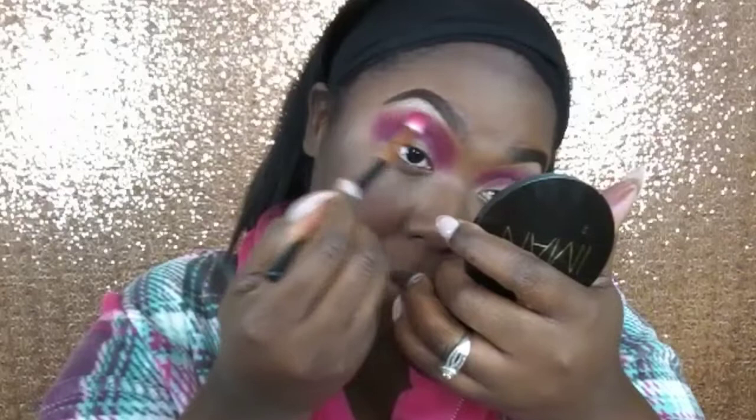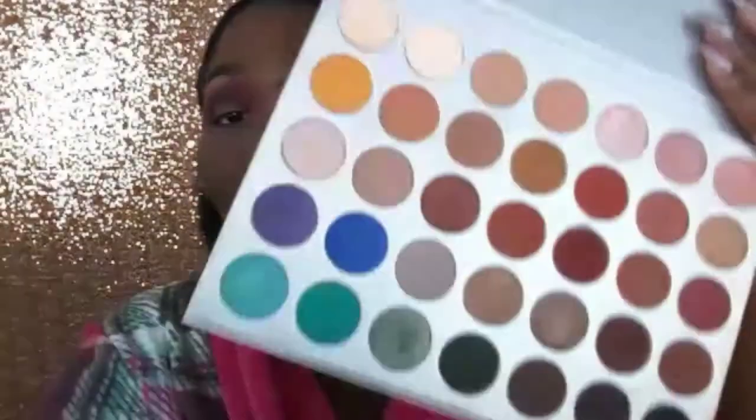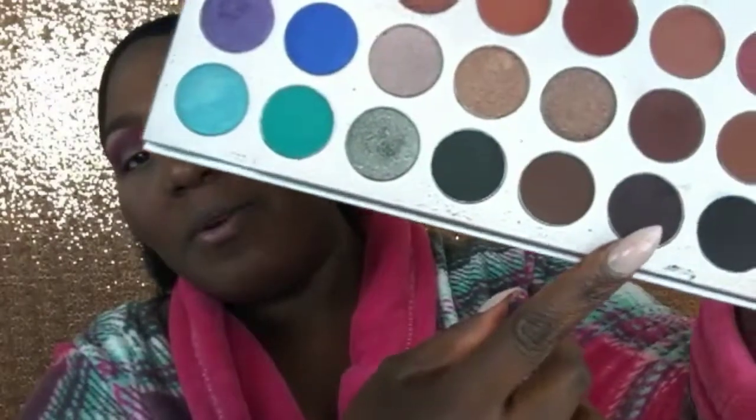I am going to go ahead and start with that previous brush, making sure that we don't lose the color Bori. Going back into the Jacqueline Hill palette, I am going to grab the shade Soda Pop and I am going to pop that on the outer corner.